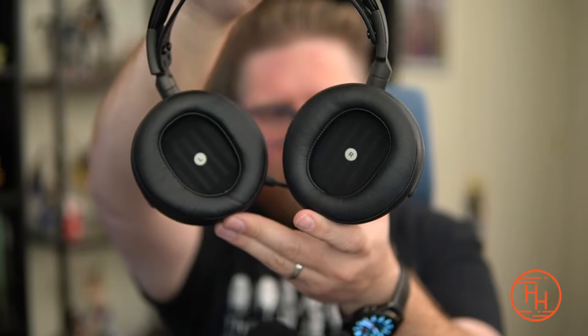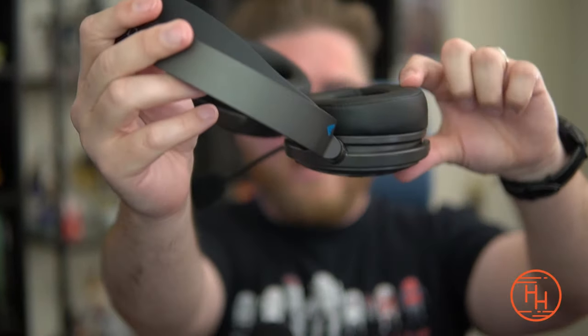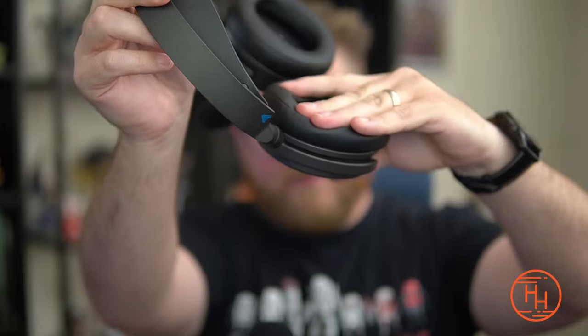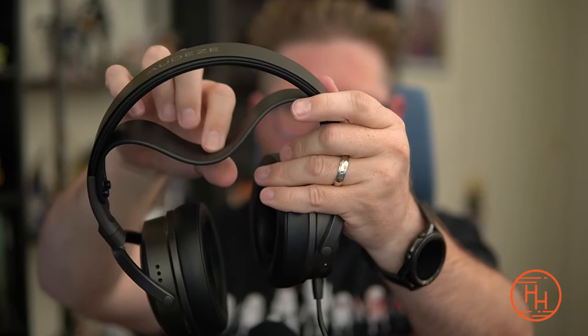The ear pads are really nice. On the inside they have left and right indicators, making it easy to wear them correctly. The pads are angled, very soft, and high quality. They have a rectangular shape with a good amount of ear volume — plenty of space even for above-average sized ears. Very comfortable. My only real build complaint is the comfort strap — it's a thick, stiff piece of leather that I wish were softer.